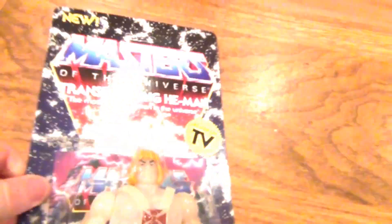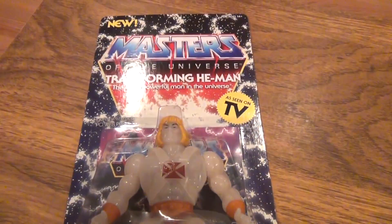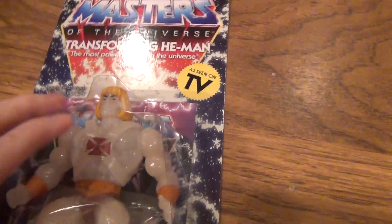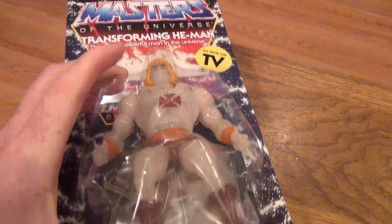Sit down, stick around, and as always, enjoy. First and foremost, let's take a look at the packaging here. Packaging on this guy is done pretty much to look like the original Masters of the Universe. This whole line actually looks like that.